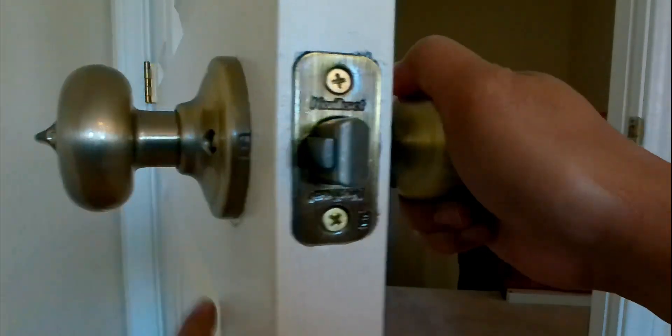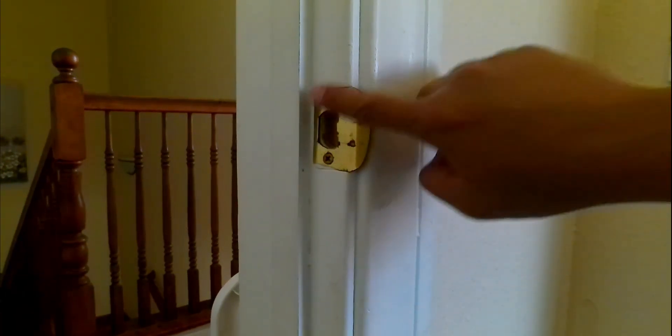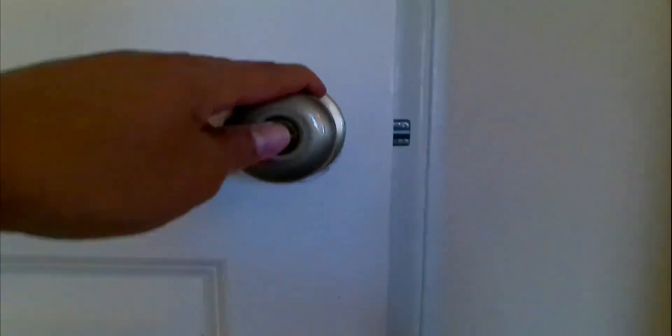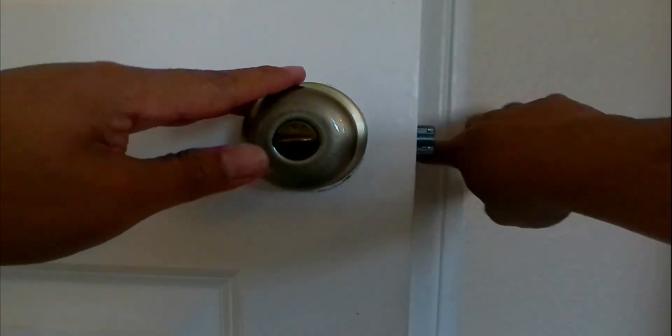Now you have a new doorknob right here. The next step is to replace the strike plate. You can actually leave the old one in because they're all standard — I can close the door just fine with the old latch strike.